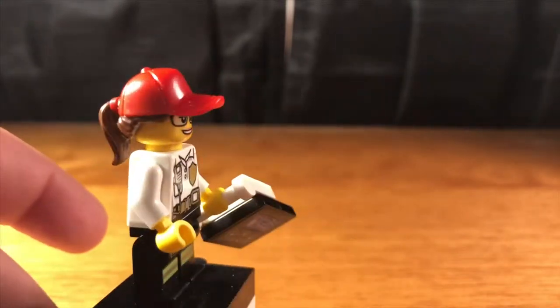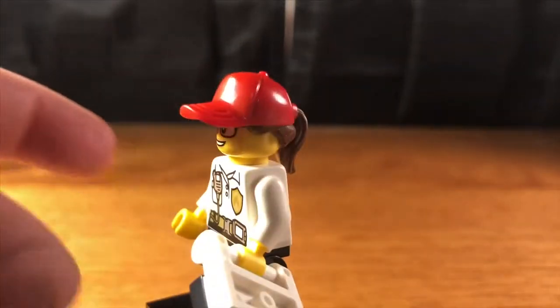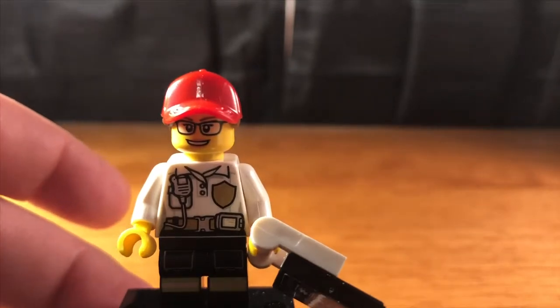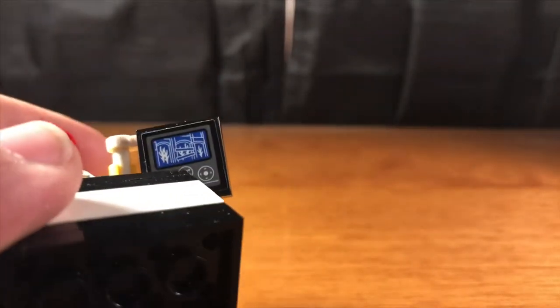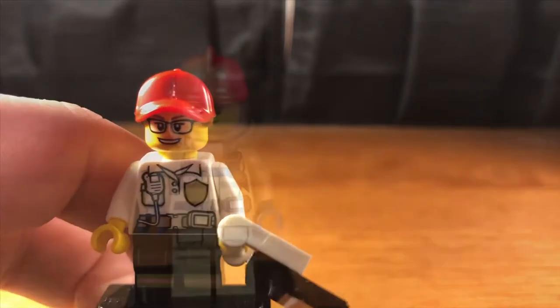Here's female firefighter number one, who comes with a nice red hat ponytail which is really useful, a white torso and black legs, the same as most of the other firefighters in this set. She also comes with a little tablet for the firefighting ATV drone thing I'll show later.